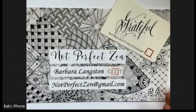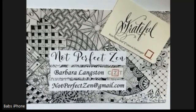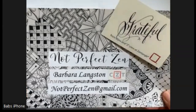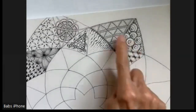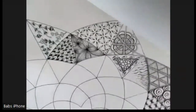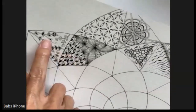Hello, my Zentangle friends. This is Barbara Langston, CZT, Certified Zentangle Teacher. I hope you're doing well. Welcome to another chance to do another tile for our mosaic. On one of the last videos, I showed that I had started doing this opus-sized tile, and for each of the mosaic patterns, I'm putting these on here. And the two that I'm going to show you today are Antidots and Rikstie.